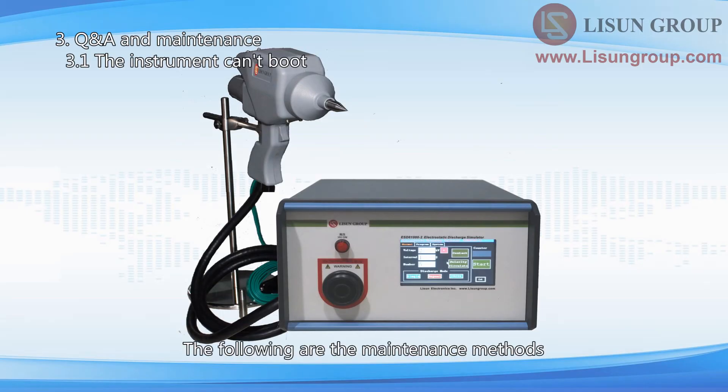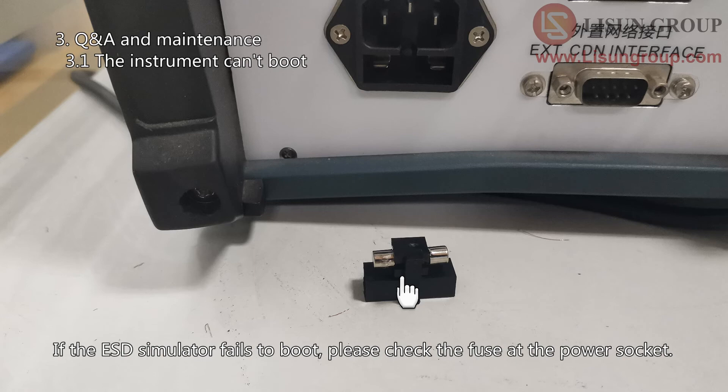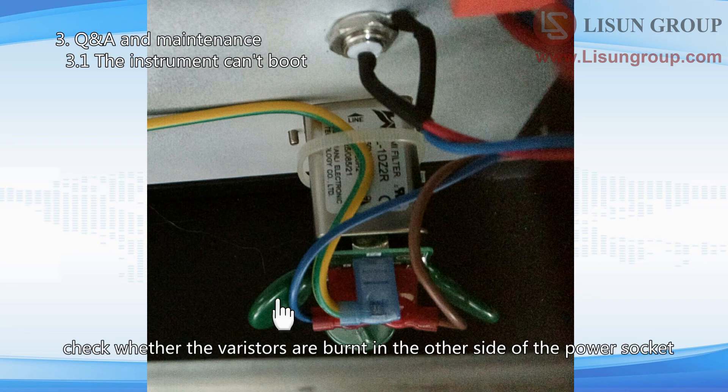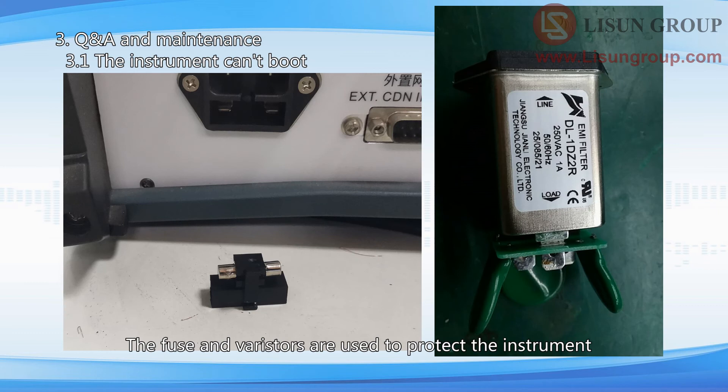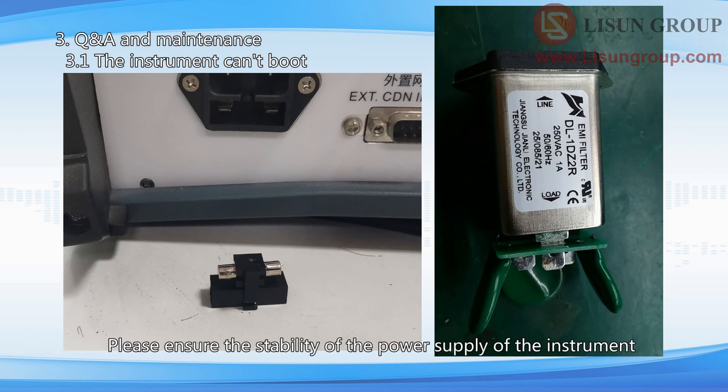The following are the maintenance methods. If the ESD simulator fails to boot, please check the fuse at the power socket. If the fuse is not damaged, please open the equipment carefully and check whether the varistors are burnt on the other side of the power socket. The fuse and varistors are used to protect the instrument — if there is a problem with the power supply, the fuse or the varistors may be burned. Please ensure the stability of the power supply of the instrument. If necessary, you can buy Lyssen's regulated AC power supply.